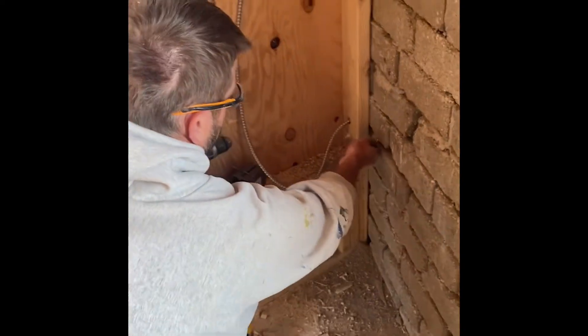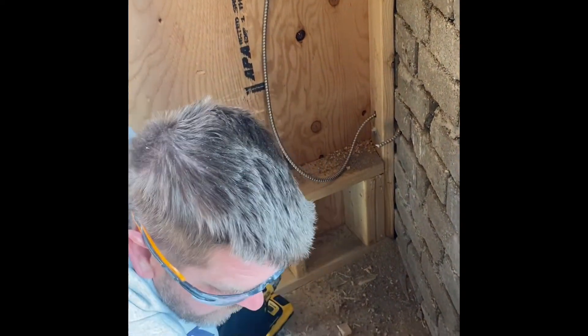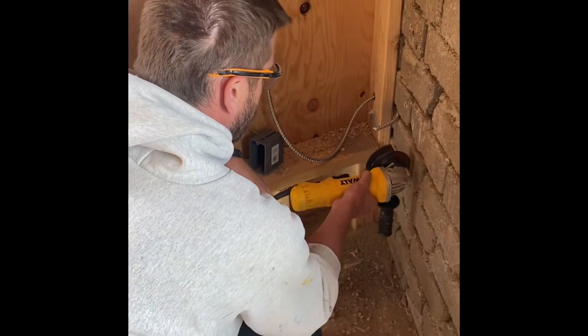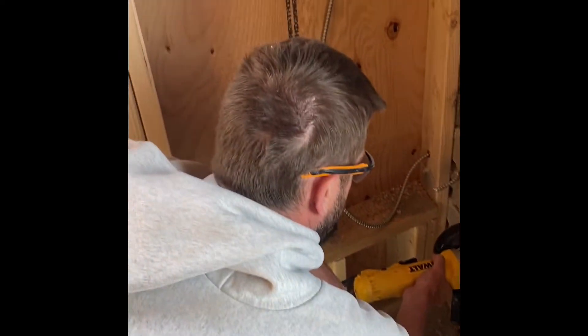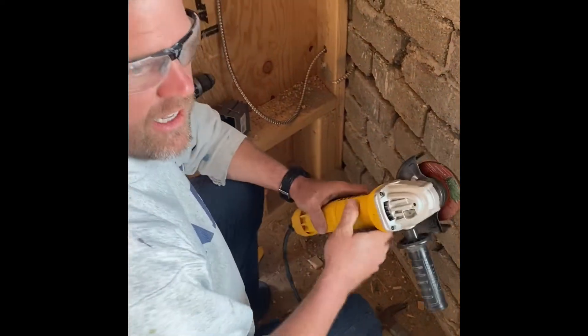Now I can route this wire back through there. The last thing to do is take this angle grinder and cut a section of this block out so that I can fit the box in there. This is going to get a little messy, so First Lady, you might want to step back a little bit.